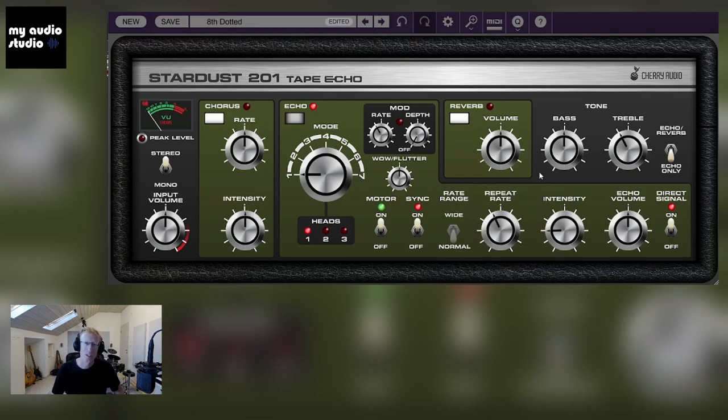That is the Stardust 2.0.1 by Cherry Audio. I'm going to put the link to my shop, My Audio Studio, in the description of this video. If you have any questions, just leave comments below. You can also join the Discord server — the Plugin Academy — where we can chat about this plugin or anything else. We are building a community, so join. Links are in the description, and I'll see you guys in the next videos. Thanks, bye-bye.